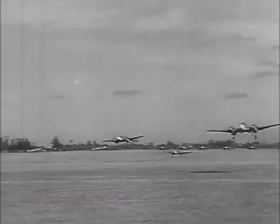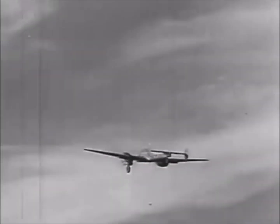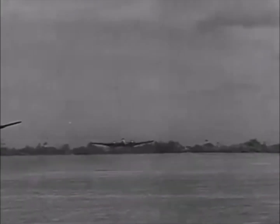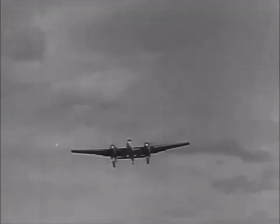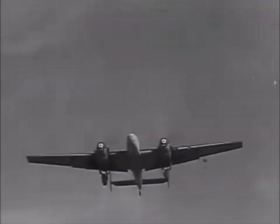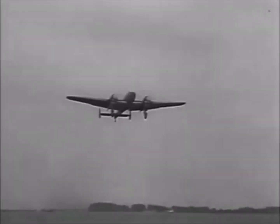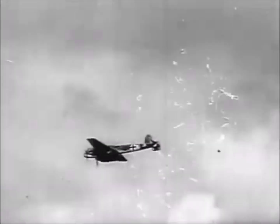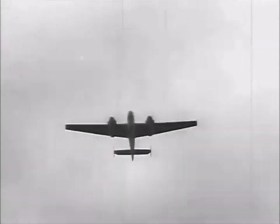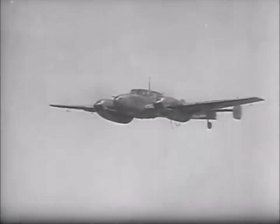In the end, the Messerschmitt Bf 110 was one of the best and longest-serving heavy fighters during World War II. It was comparable to the Kawasaki Ki-45 and somewhat comparable to the Bristol Beaufighter. It was never replaced by its intended replacements, the Messerschmitt Me 210 and 410, and served from the beginning of the Second World War all the way up to the end.